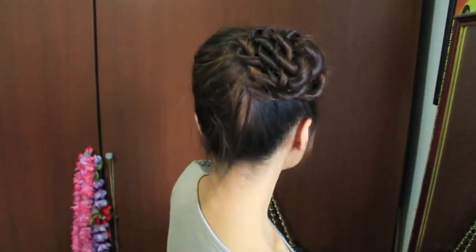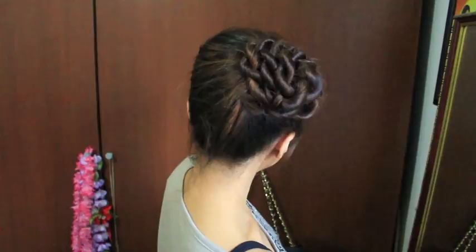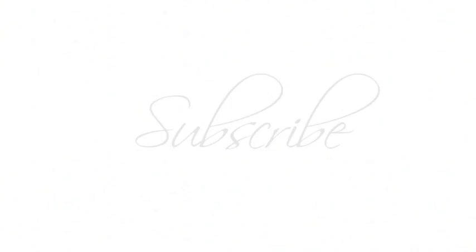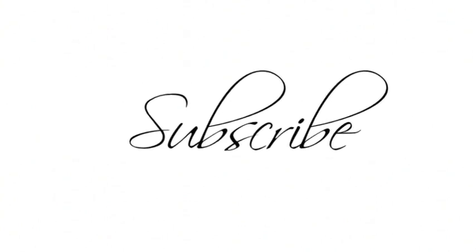Ladies and gents, this is the completed look. I think it's perfect to wear to any event — it's really sophisticated and chic, and to me it almost looks like a flower. I hope you guys enjoyed the tutorial and thanks so much for watching. Bye! Subscribe to my channel for more hair tutorials.